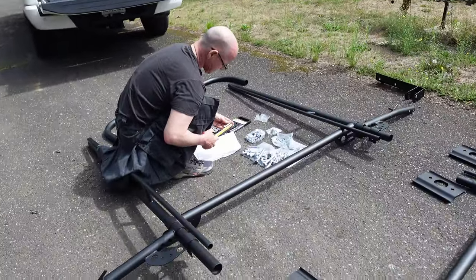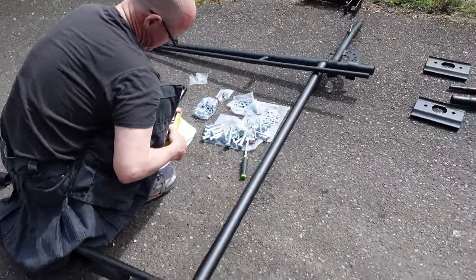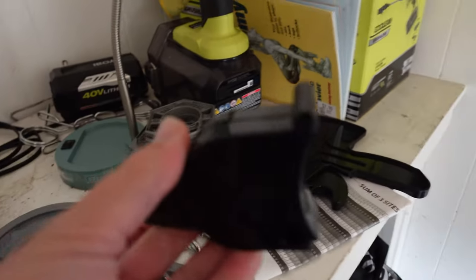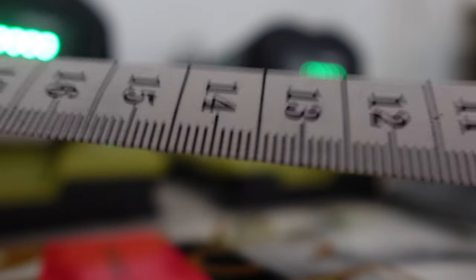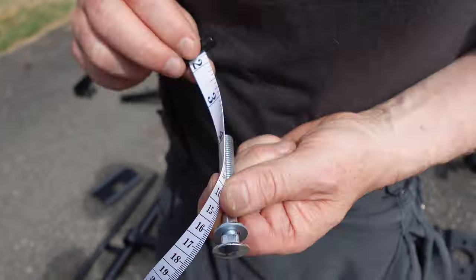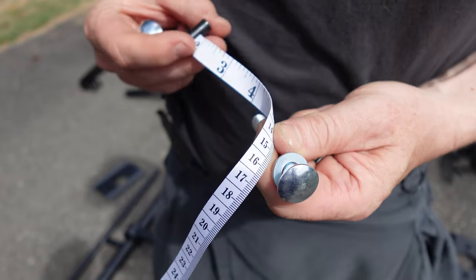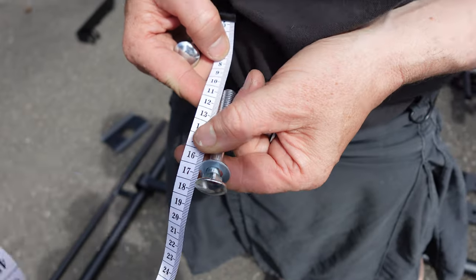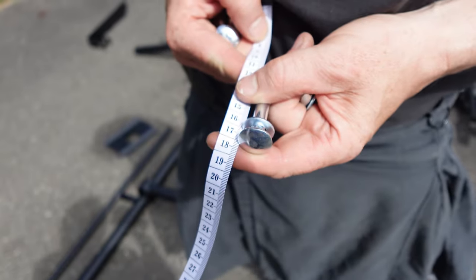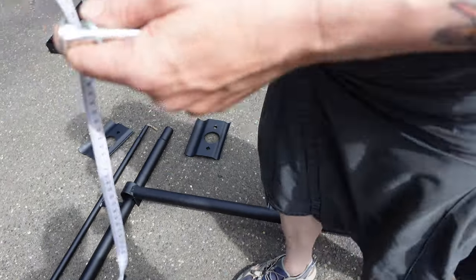You need a tape measure with millimeters on it. Millimeters. I think I know what those are. Does this one have millimeters? Nope. Why does it start at two? I don't know. It's the body measuring tape — oh, because it goes back to there. That's cute. There's got to be another one.